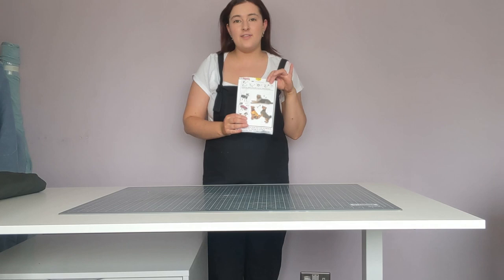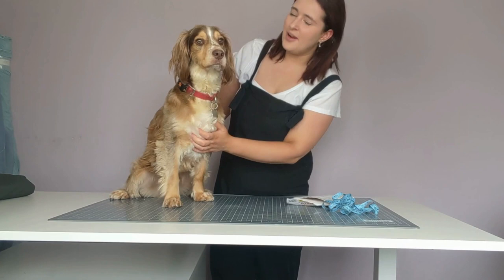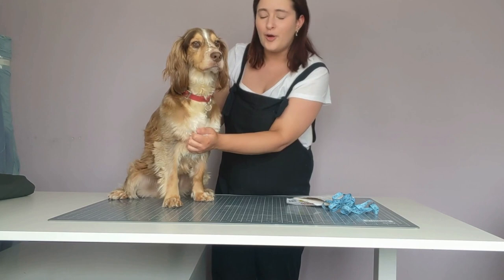Hi everyone, it's Emily from Minerva. Today I'm going to show you how to make the Burda 7752 dog coat. I'm going to show you how to measure your dog, cut the pattern out, and then get it stitched together. So let's get started. This is Freddy — he's a cocker spaniel.